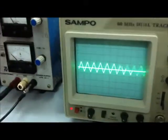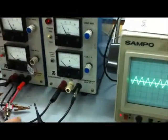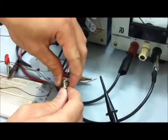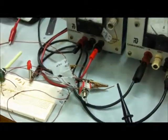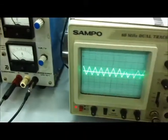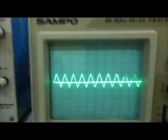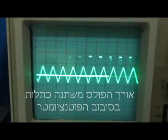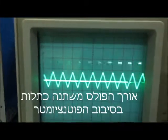עכשיו נראה הדגמה של איך הגל שאנחנו מקבלים מה-PWM. אז נפיל קודם כל את המעגל שלנו, ונשחק עם הפוטנציומטר, ונראה איך אנחנו מקבלים גל שיולך וגדל.